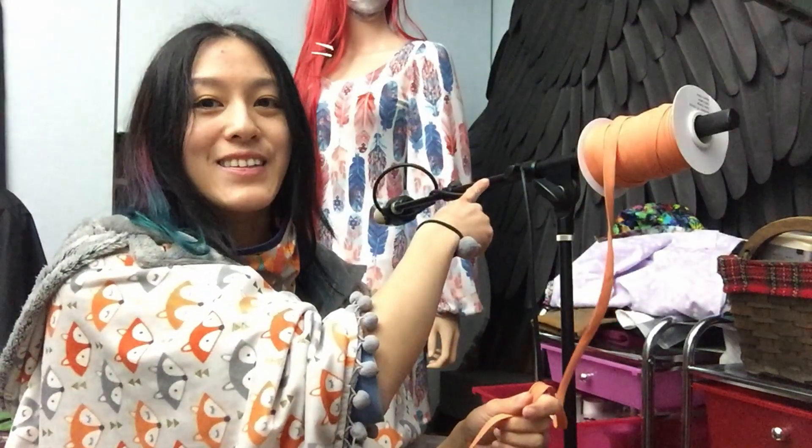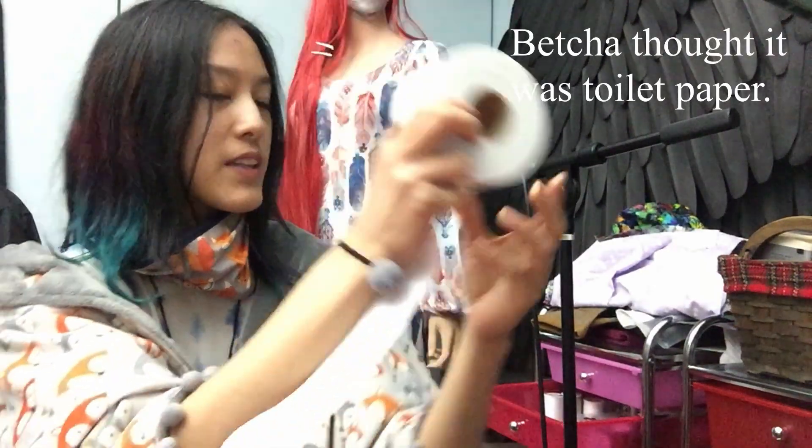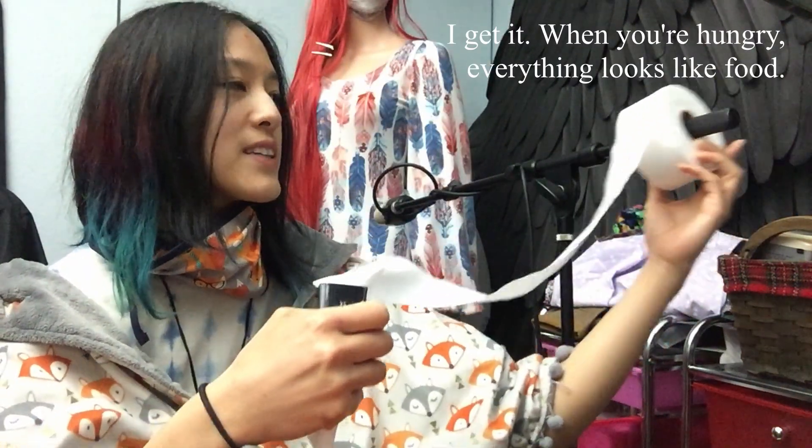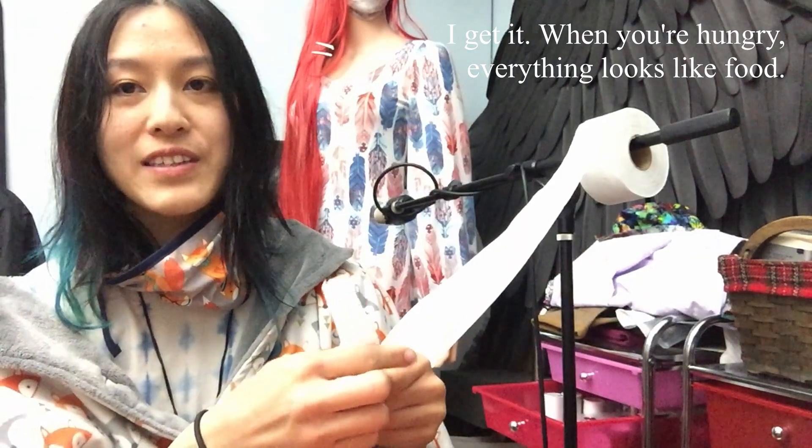I highly recommend you buy pre-made bias tape, otherwise it kind of takes forever. Have your bias tape on the dispenser like a mic stand, because you're going to use a lot of it really quickly. If you can't find pre-folded bias tape, you can get regular bias tape — there's a nifty tool that folds it for you, and I'll show how to use that also.